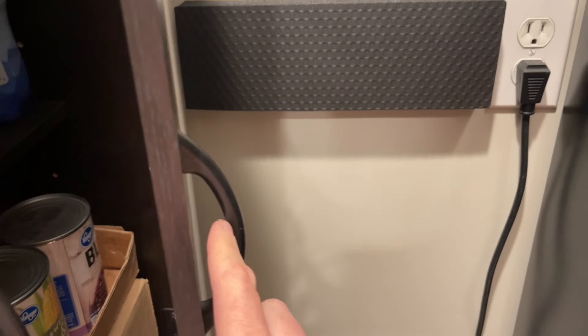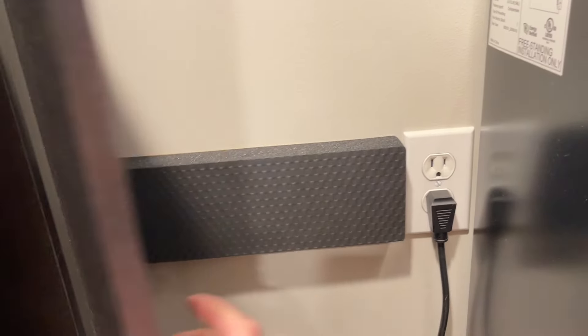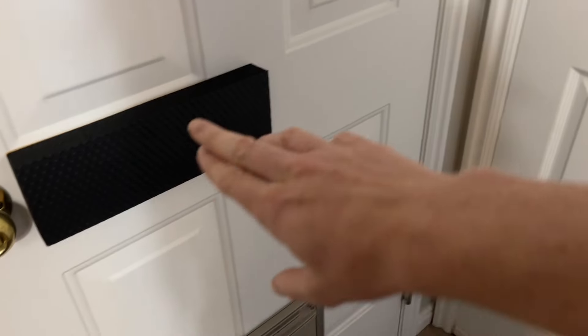I also have this cabinet door that swings into the wall, so I put one there. Now it will not ding my wall — it will just hit onto the foam pad. These are really thick pads. I have two doors that go back to back when they're open, so I put one there.